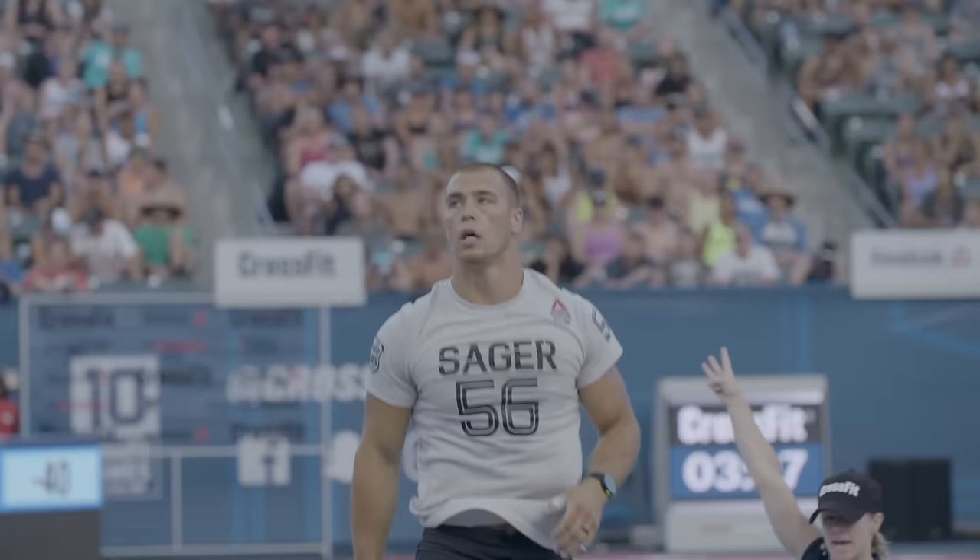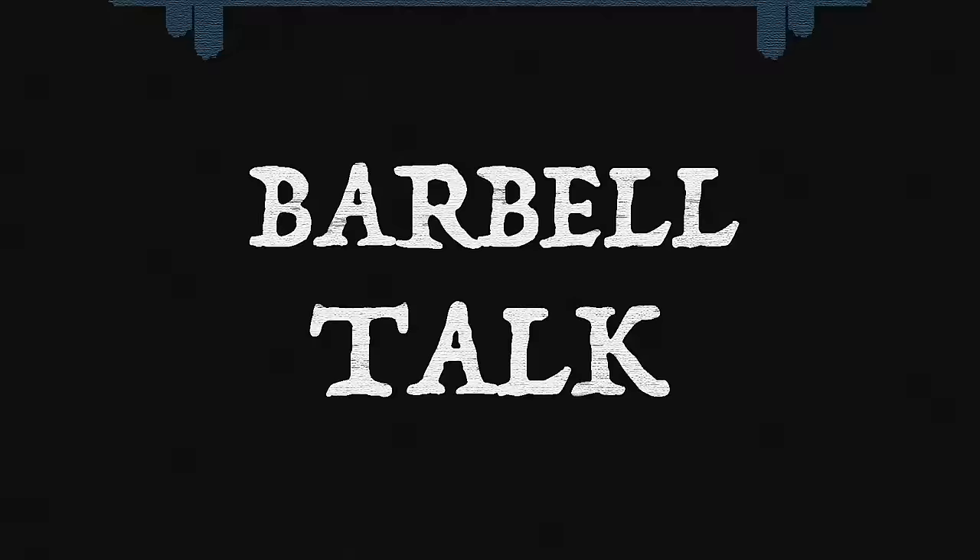Hey friend, it's great to have you back. Thanks for tuning in. Today we are going over how I have learned to do double-unders. I think this is really gonna help. Double-unders have become increasingly popular. People are wanting to learn how to do them for the CrossFit Open. The general fitness community has taken a hold of them. It's a good tool to have in your fitness arsenal.